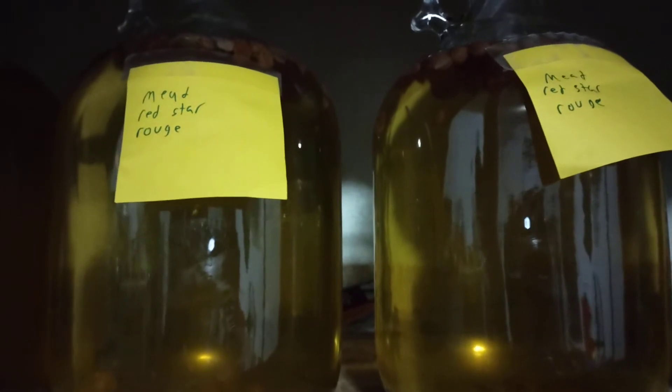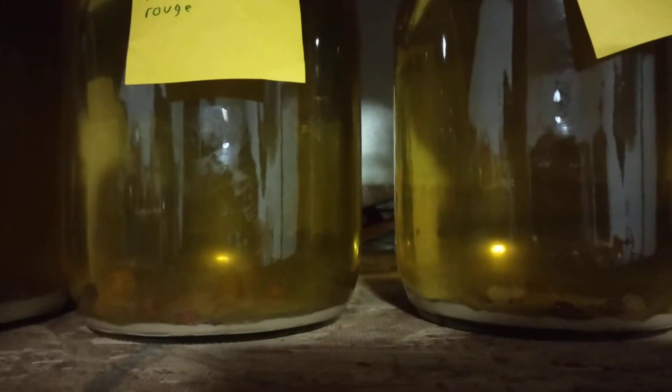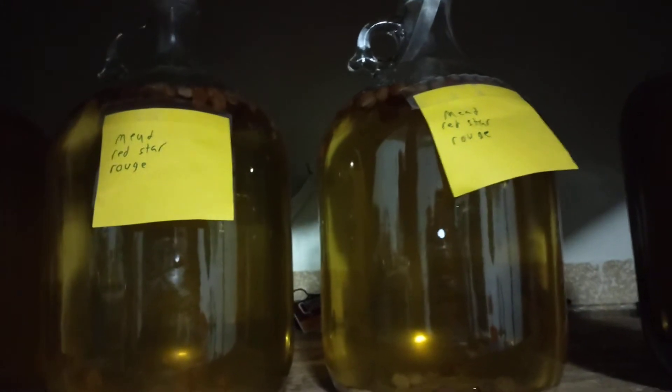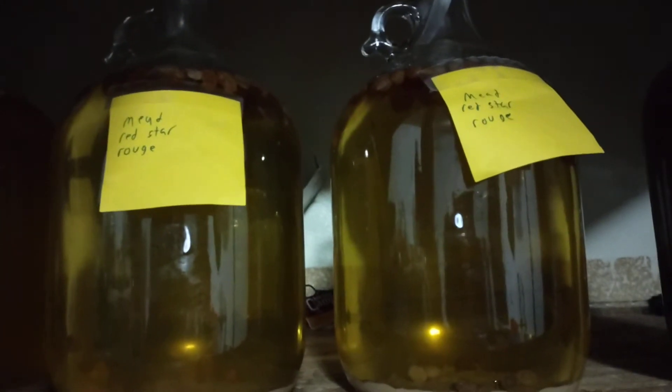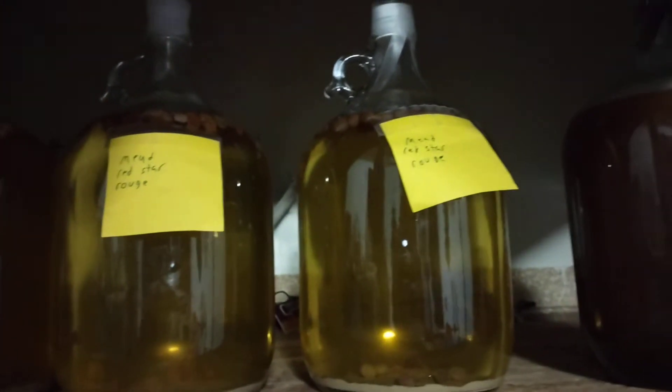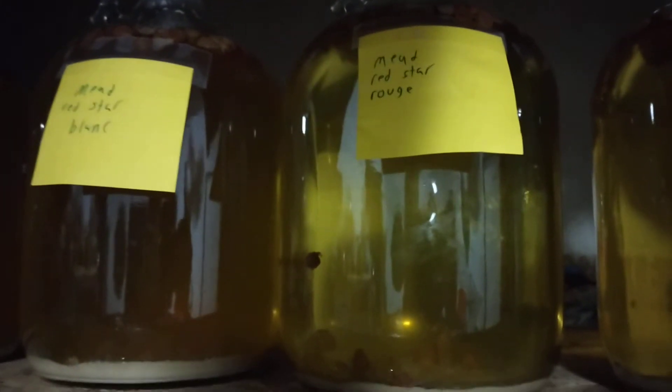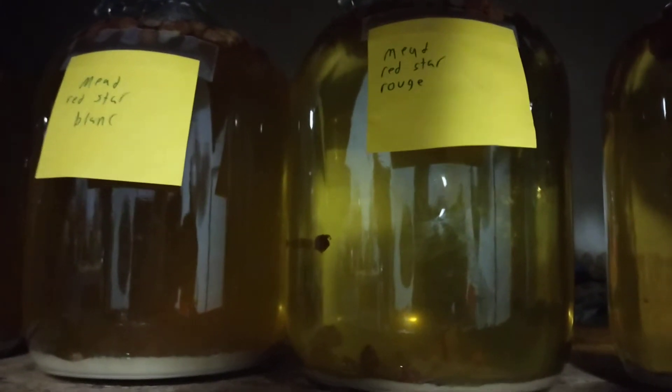What I was really impressed with was the Red Star Premier Rouge yeast. It fermented a little bit faster than the last ones and left a little bit less sediment. It also has very impressive clarity — you can see right through those. I am keeping them up in the closet so they are out of direct light, that's why the camera is having a little bit of struggle to see them. Just that color difference alone is crazy with the exact same ingredients.